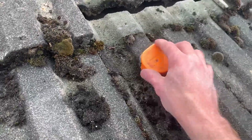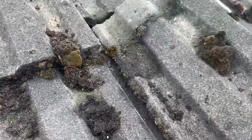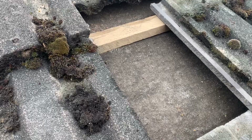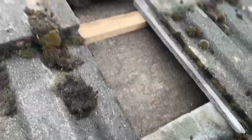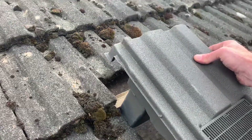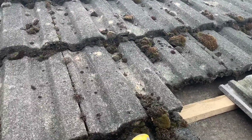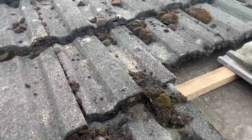I can now actually remove the tile that I want to get out and it should just come out nice and easily — there, that's ideal. Now I'll need to slot this vent tile in here, but you can see at the moment it just doesn't quite fit, so I'm going to push this adjacent one out of the way as well.